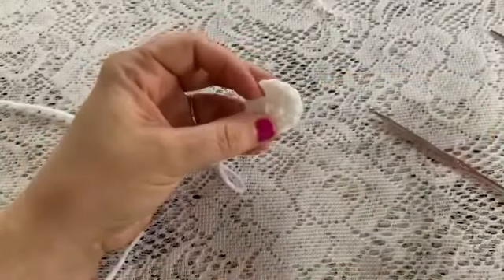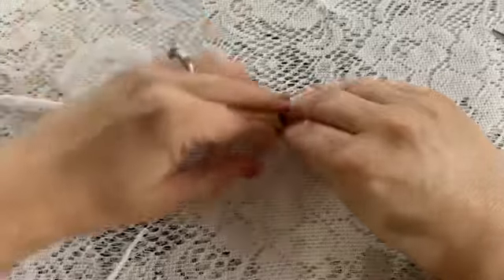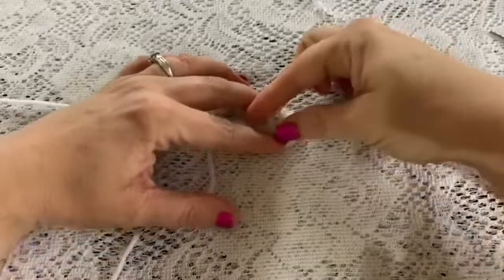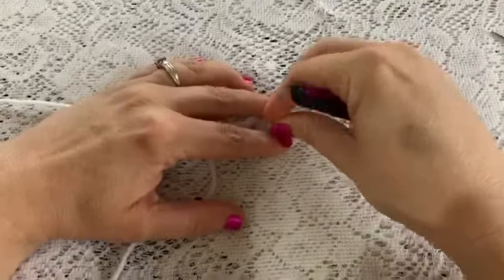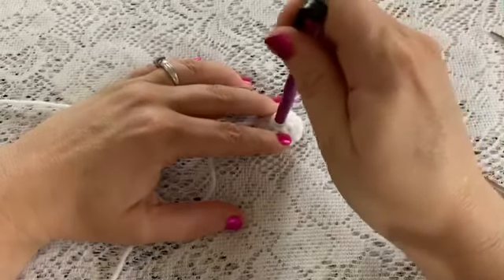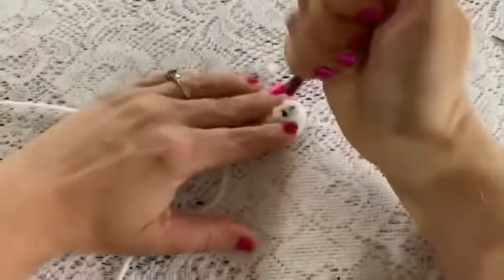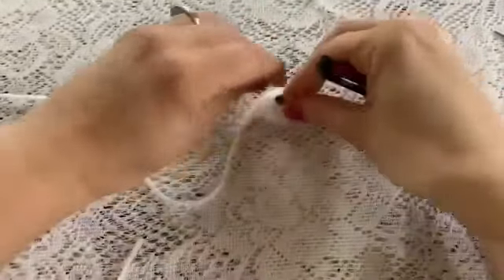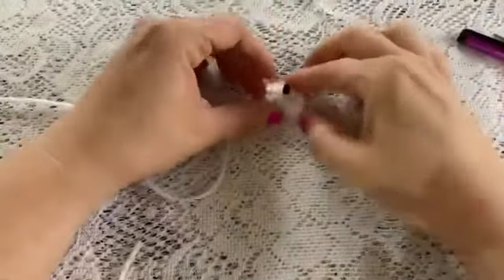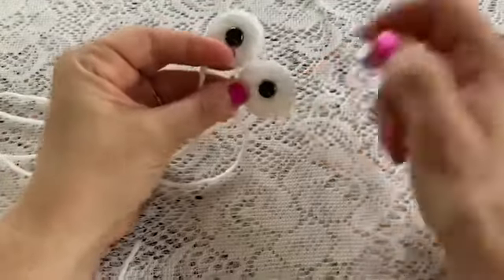Now we're ready to attach the eye — take your safety eye and poke it through that center hole. Then take the backing, place it onto the post, and push it on. I like to use a stylus with the rubber tip removed; it works well for pushing the backing onto the eye. Now the backing is on — you'll make two of these, and once you have two you'll be ready to attach them to the head.